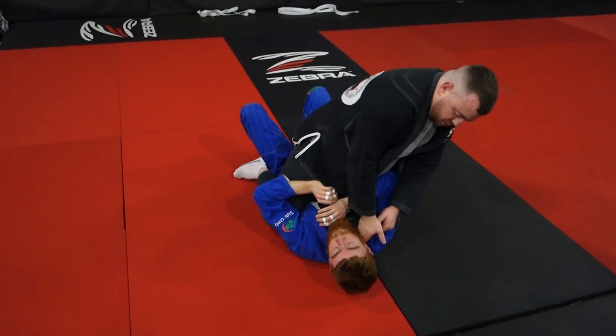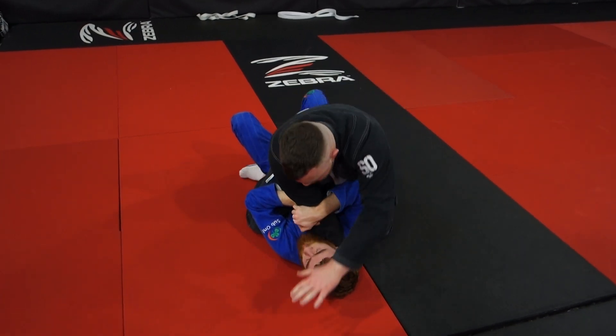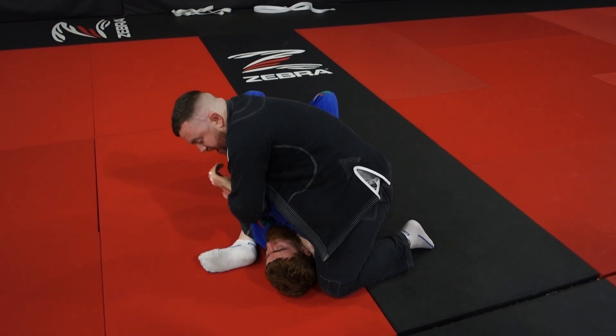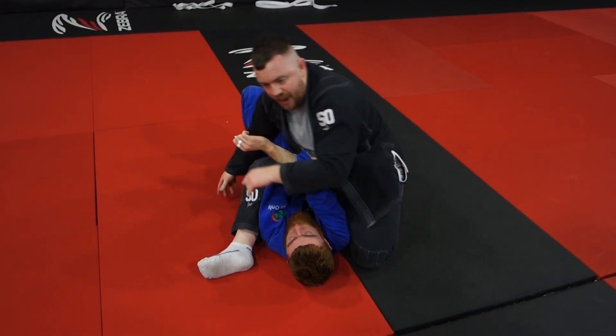So cross collar choke set up for the armbar — his elbow's up loads now. Hit behind it, gather the arms — you see it there — climb, leg over, sit back, and we're finished on top.